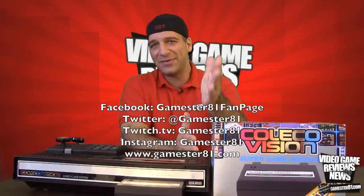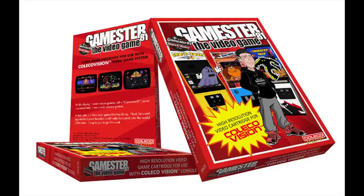In this video I mentioned my game, GameStory81, the video game available for the ColecoVision. It's currently for sale at Atari2600.com. I'll put a link below in case you guys are interested. Thanks for your support.